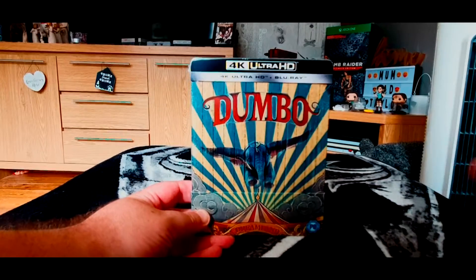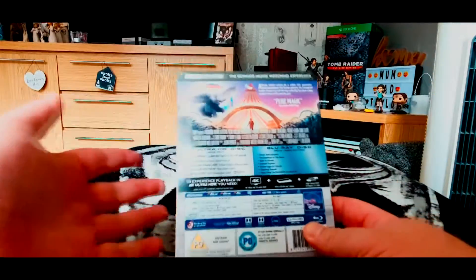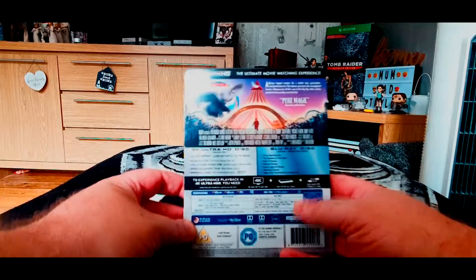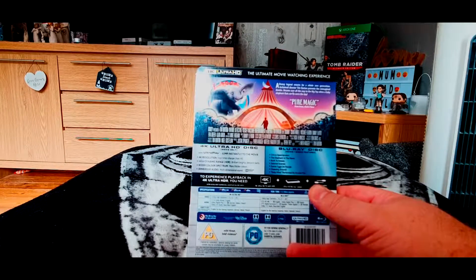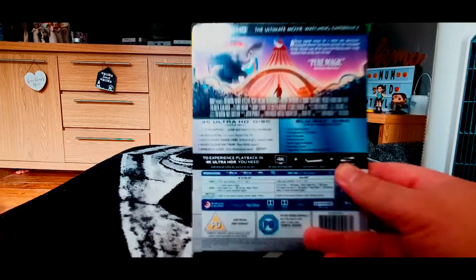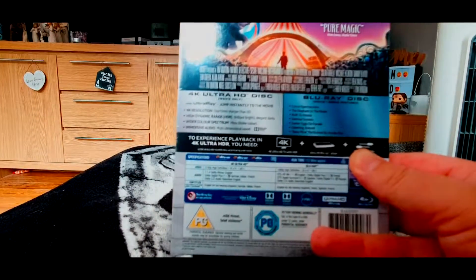Obviously on the front we've got Dumbo himself, the main man, and on the back we've got the normal movie. I don't think there's any digital code in this one. On the Blu-ray we have all the special features such as Circus Spectaculars, The Elephants in the Room, Built to Amaze, deleted scenes, Easter Eggs on Parade, Clowning Around, and Baby Mine performed by Arcade Fire. Then obviously on the 4K disc we have the main movie itself. Let's take off the cellophane and have a closer look.